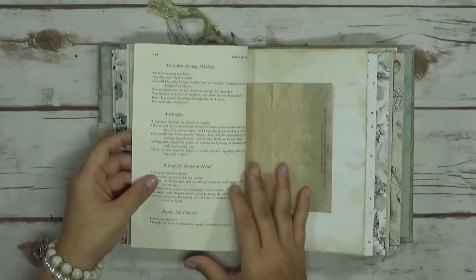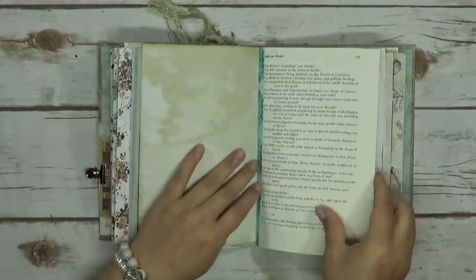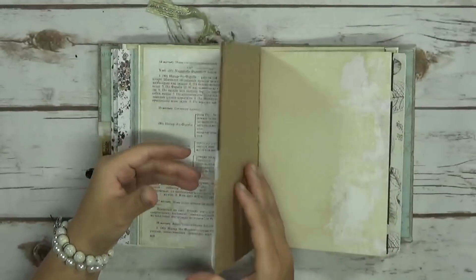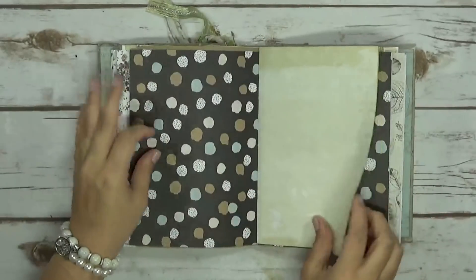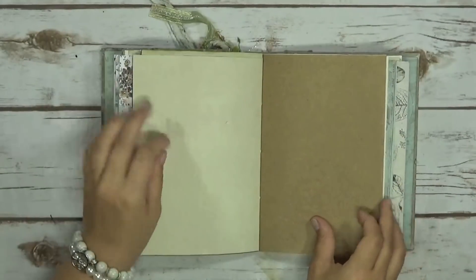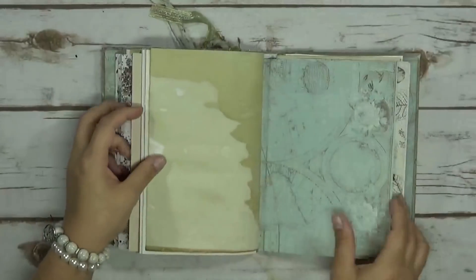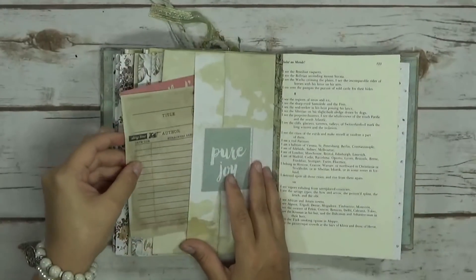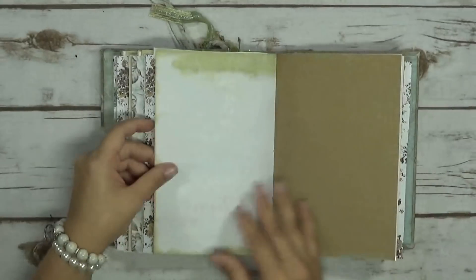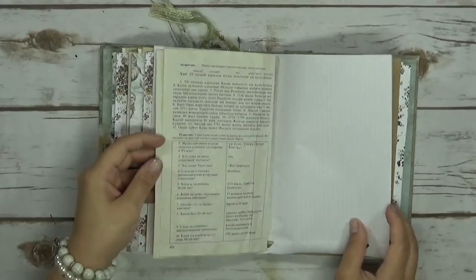Coffee-dyed paper. Some more poems. Some more coffee-dyed paper. There's a side pocket here with extras in there.